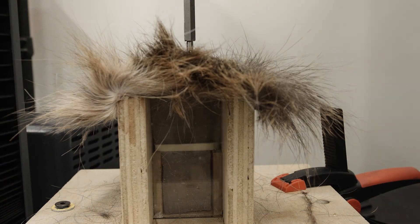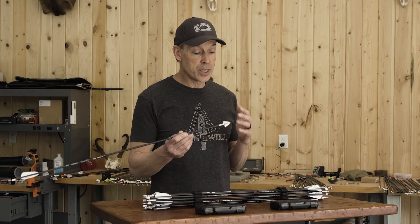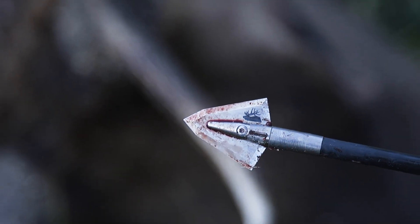I'm Bill from Iron Will and I want to talk to you about broadhead penetration. After having a broadhead fail to get through an elk shoulder bone, I spent many years engineering this head to get maximum penetration through an animal like an elk.